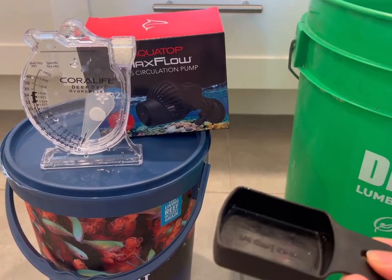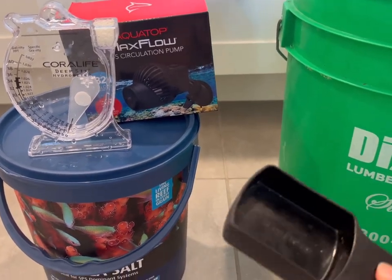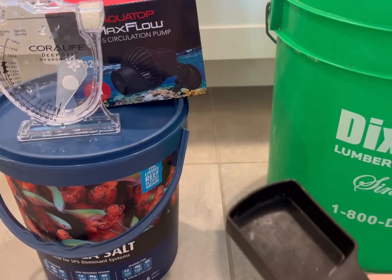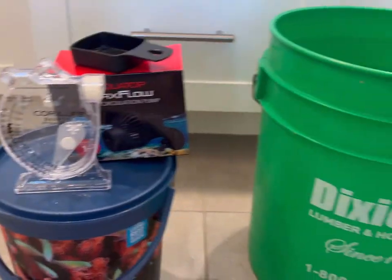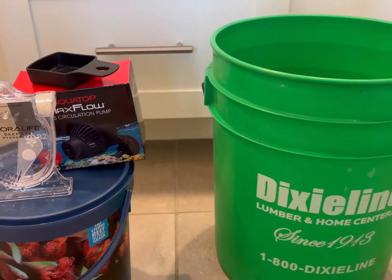Then you're going to want a quarter cup. Any kind will work, just make sure it's a quarter cup. It's faster to use this rather than a measuring cup — with this I just scoop, level it, and pour. Now I'm going to show you how you want to set it up once you start mixing your salt water.